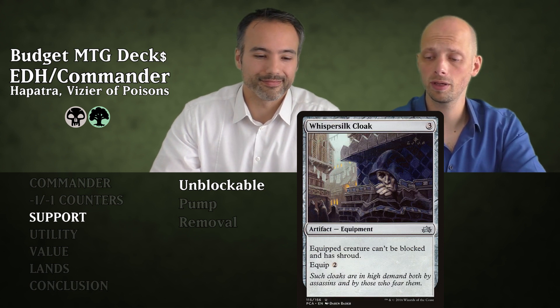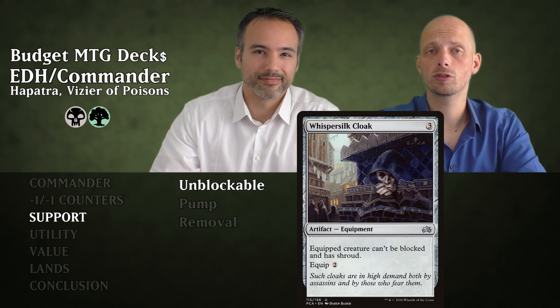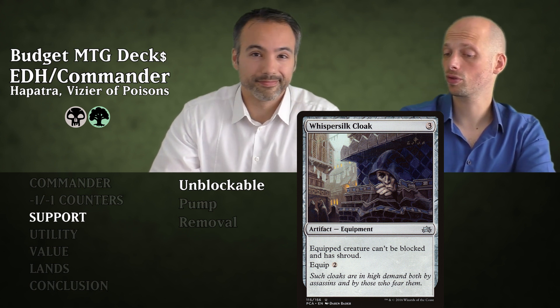Then we have Whispersilk Cloak for three mana — also an equipment. It gives the creature Shroud and makes it unblockable. So it can't be targeted — also not by your own spells — and can't be blocked. Equip for two mana.